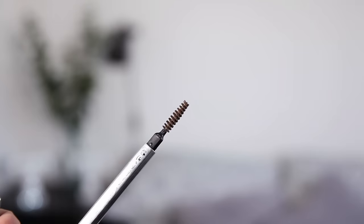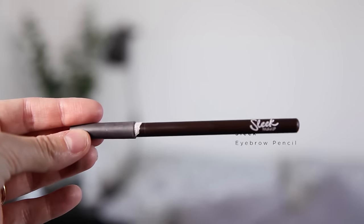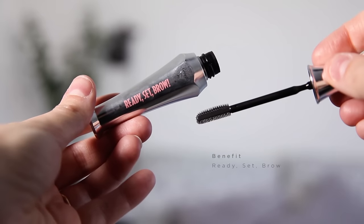So now it's time to do my brows. First I just like to brush them through with a little spoolie. Then I'm using this Sleek eyebrow pencil in Brown 191 — I literally just draw a tiny little line at the front of my eyebrows and then just drag the pencil through, filling in any gaps. Then to set my brows I use this Benefit Ready Set Brow, which I find is really good for keeping the hairs in place and the pencil in place as well.